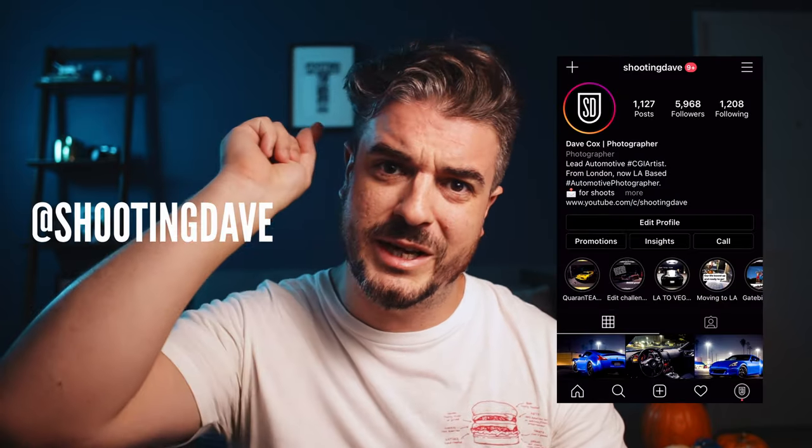Hopefully this video inspired some of you to go out and create some awesome dynamic shots of your own. Just remember to be safe out on the roads — don't put anyone in danger, don't break the speed limit, and you don't want cameras flying off and hitting another car. Just be responsible. Thank you so much for watching. If you liked this video give it a thumbs up, let me know any comments or questions down below, please do subscribe, and follow me on Instagram at Shooting Dave. As always, I'll see you in the next one.